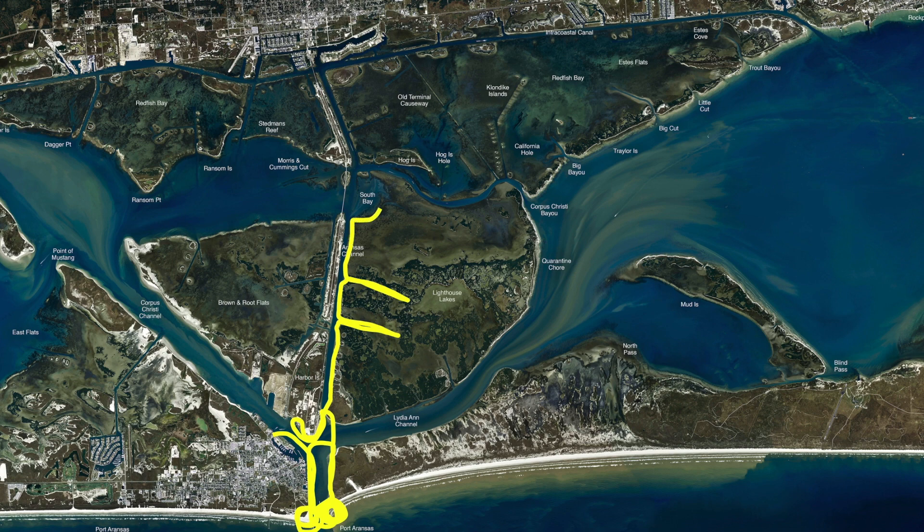South Bay is still holding good fish. We've been catching black drum back here in the back of this creek. There are quite a few boats that get in there, so just be courteous. Once you drop into the gut, get on your trolling motor and try to stay off that big motor — that just scares the fish.